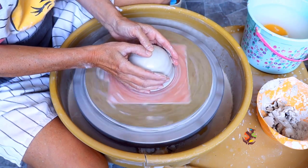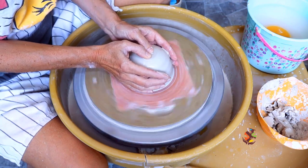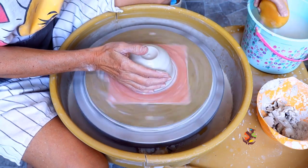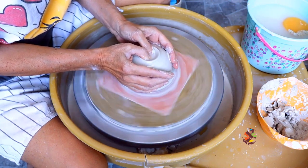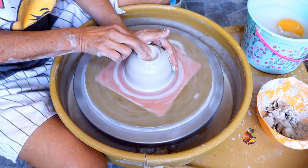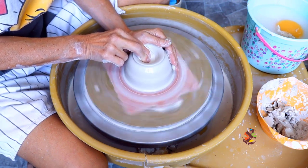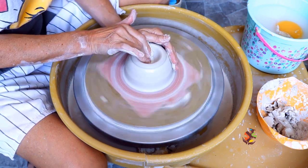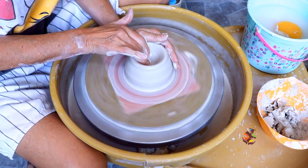Let your thumbs find the center. The spinning of the wheel will draw your thumbs to the center. Now press down. If you feel any friction, add more water to your clay. Once your thumbs can't go any further, take your index finger and your middle finger, place your anchor hand on the side, and continue to open your clay. Go a little further down.